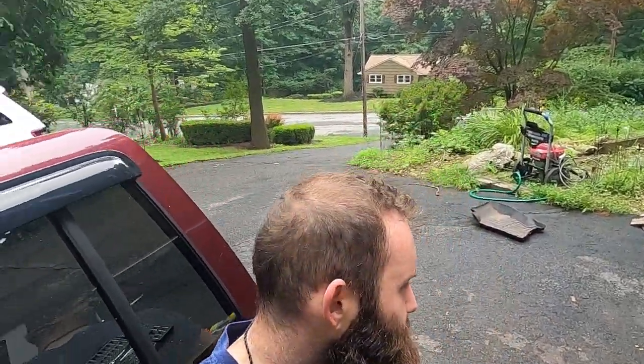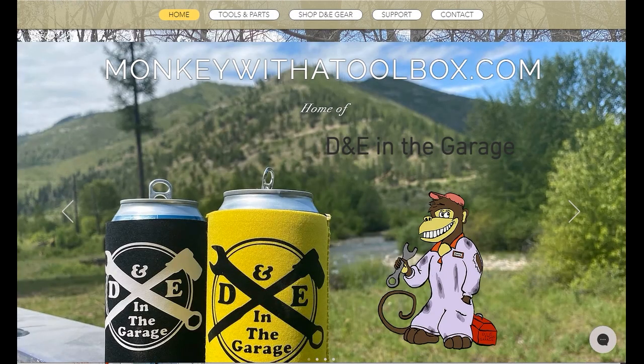It's hotter than a $2 pistol today, but what are you going to do — 'tis summer in Jersey. Leave me a comment down in the squawk boxes and let me know what you think about this whole shebang. If you have another home remedy, let me know. Thanks for watching — like the video, subscribe to the channel, go check out our website monkeywiththetoolbox.com. Got to go watch Shark Week. See you next time.